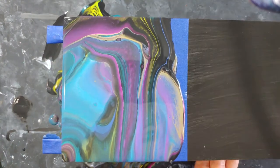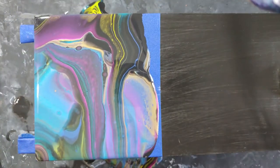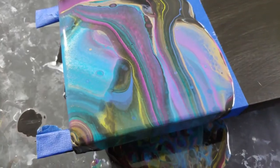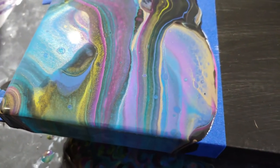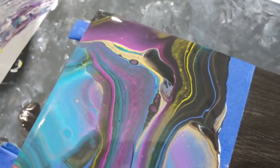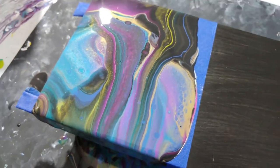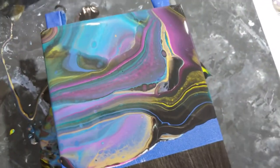I was a lot happier seeing how this turned out over the flowers. This was giving me the vibe that I was looking for. It had some green in there, but it definitely wasn't overpowered by green. I wish I didn't have that base coat of black because it did end up drying and taking over a bit, but this is the final result. This is what I ended up staying with, and I like how it turned out — I wish it would have dried these colors.